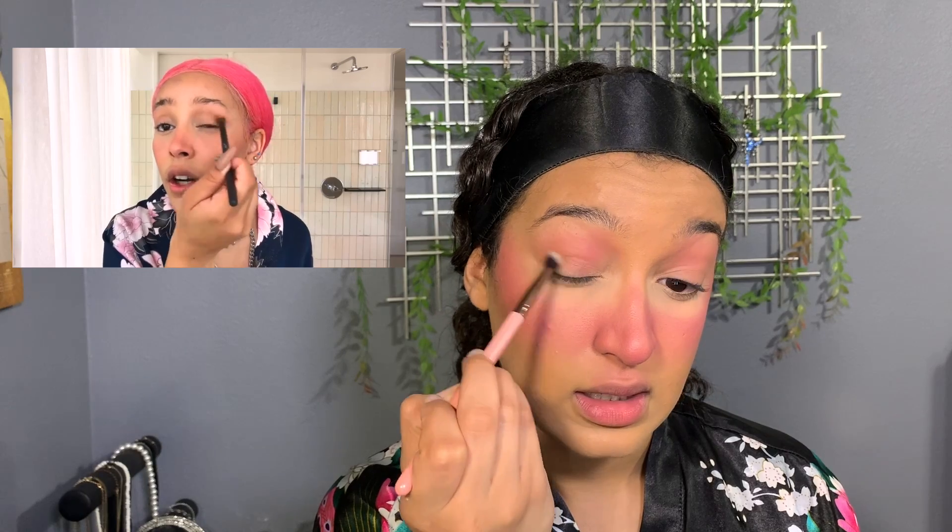Now she's taking bronzer again with a Lexi 231 small tapered blending brush, swirling it and then blending it into the outer corner of the eye. She likes swirly motions rather than back-and-forth motions — I've noticed that. Okay, finished with what she had for the eyes with the bronzer. Next is liquid blush — she takes a dot on her hand and pats it on the nose and over the cheeks.